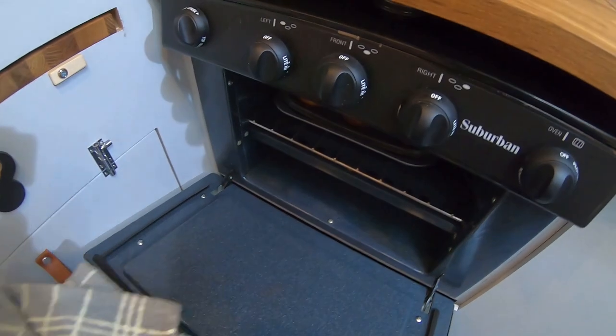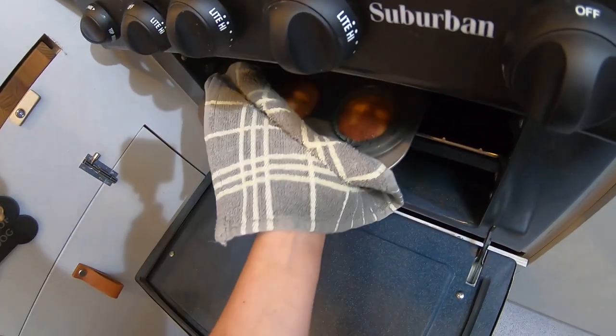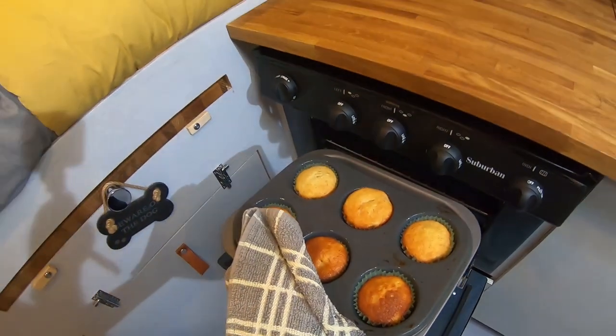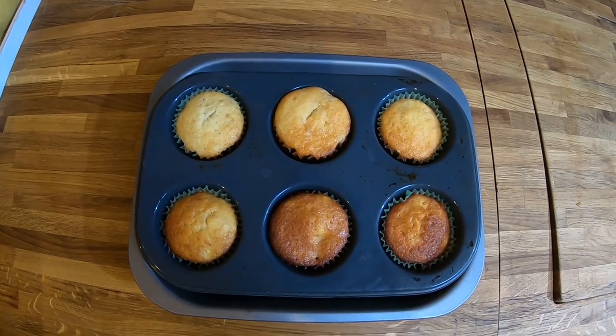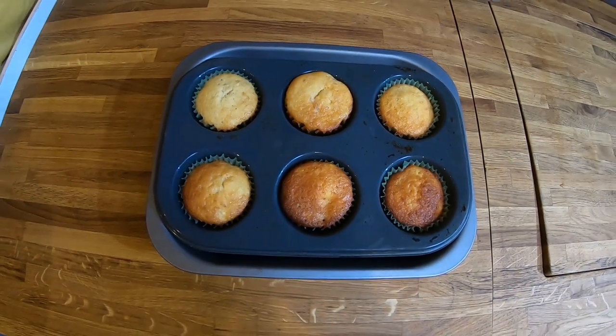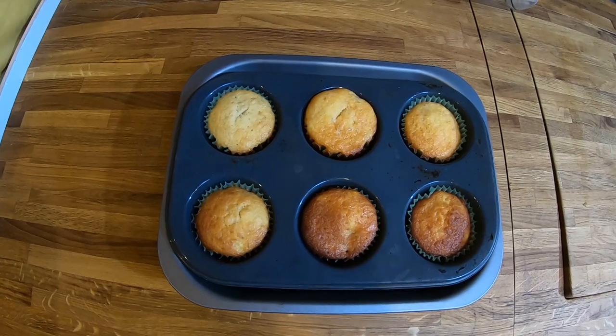Time to remove the cupcakes from the oven. Mine seem to have baked a bit unevenly — some are a lot darker than others. I'm going to put that down to the fact that this oven is quite new and I'm still getting used to it.